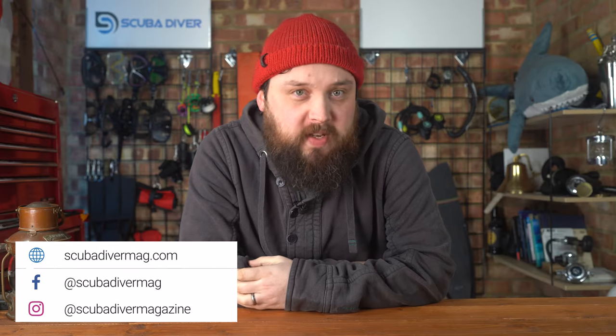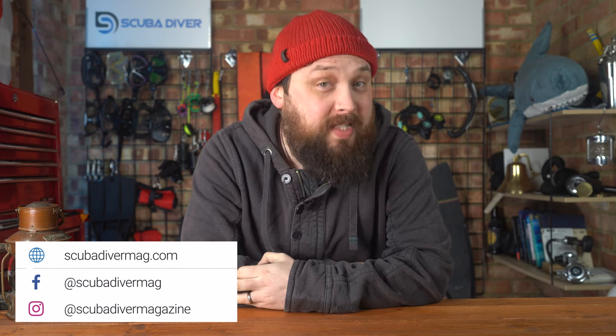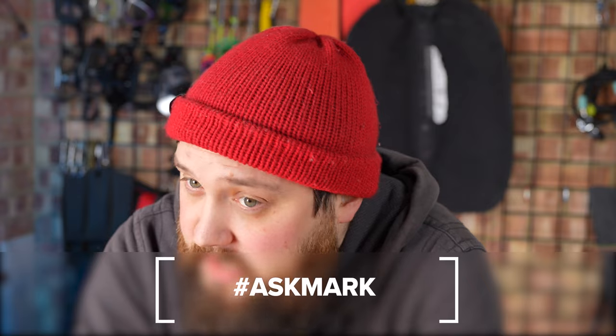Hey again, welcome to Ask Mark, our scuba diving Q&A where I spend a little bit of time to answer your scuba diving questions that you send in. If you have any scuba diving questions, pop them down in the comments section underneath this video and use the Ask Mark hashtag to get yourself and your question featured.